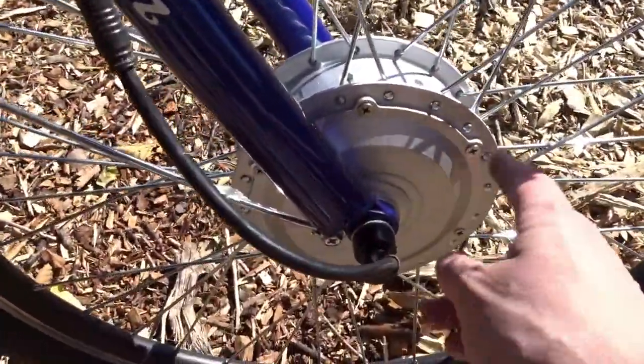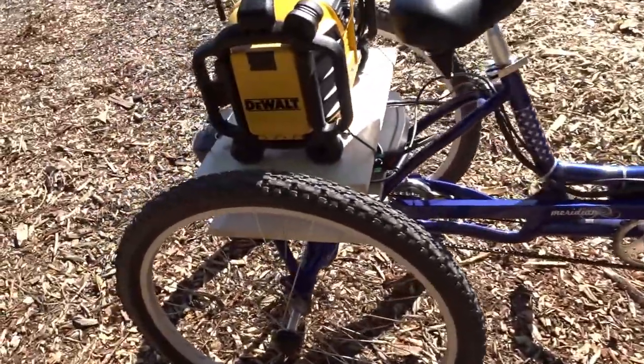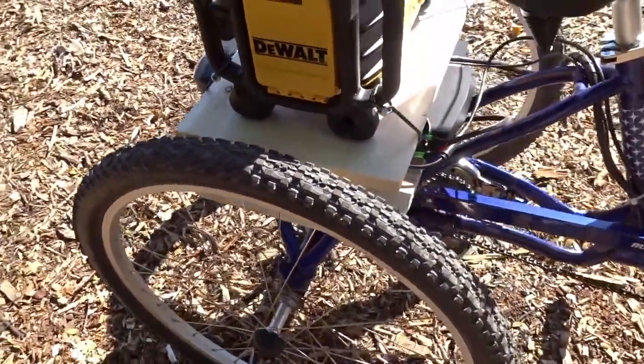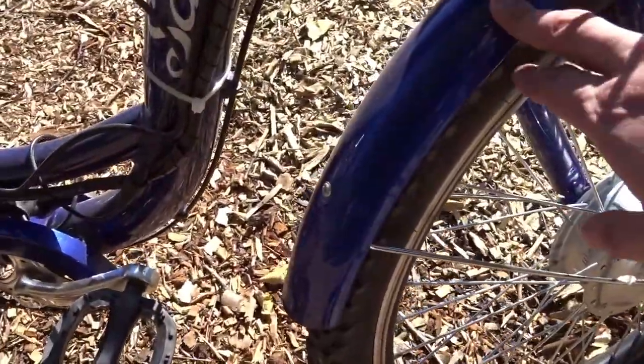It has a 500 watt front motor. I removed the wheel reflectors on it. I had to remove the splash guards — the rear splash guards only, because of the gas motor — but then I just decided to keep them off with the electric conversion. I kept the front splash guard though.